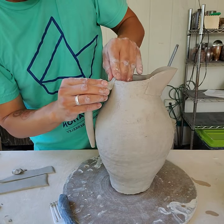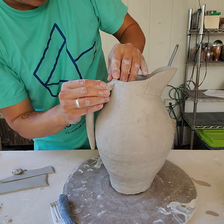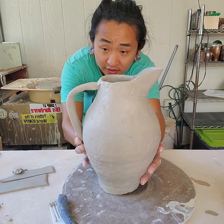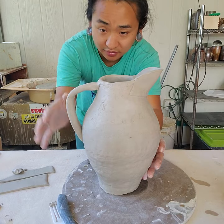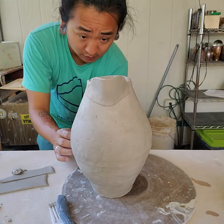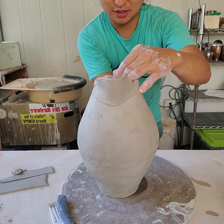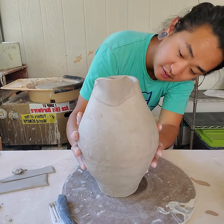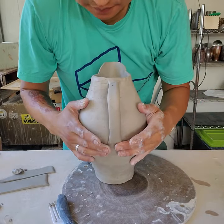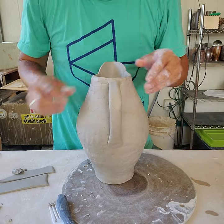I'm going to start compressing it on there. You'll notice I didn't slip and score, but the amount of compression I'm applying to the handle and the form means it's going to stay. I'm lining things up so the handle is directly behind the spout — I'm a little off but I'm just snugging this up. The nice thing about hand-built work is that it just has this more organic feel to things.